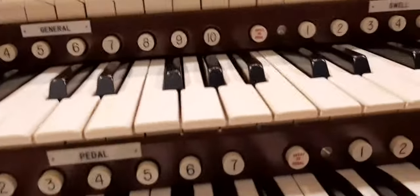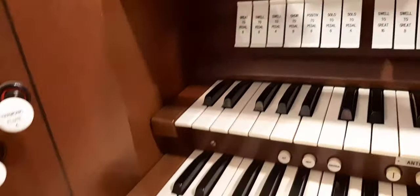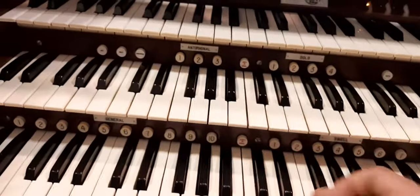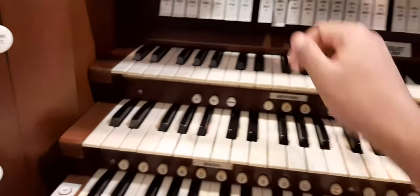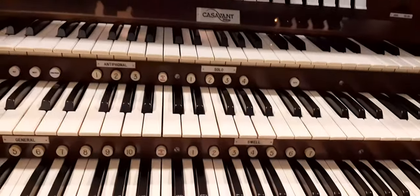Now I'm going to go on to the intermanual couplers. The intermanual couplers simply bring sounds from one division on to the next. So you have Viola da Gamba and the Vox Celeste on the Swell division — if you want to bring it down to the Great division, all you need to do is put Swell to Great, and you could get this sound down here. And that's the organ here at All Saints.